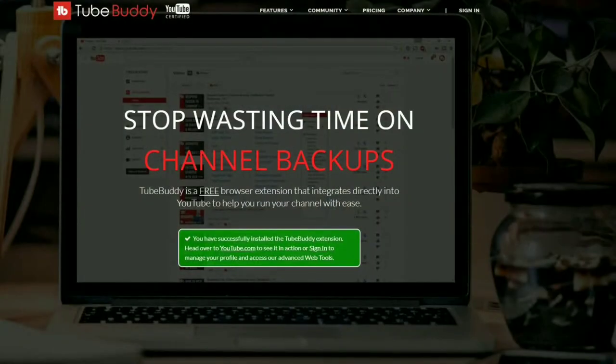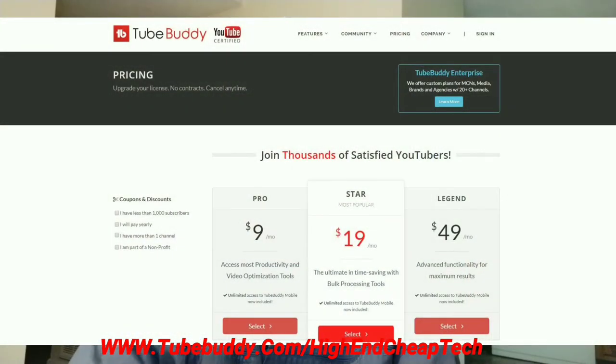Quick message about TubeBuddy.com. TubeBuddy is the premier tool for helping you edit and maintain your presence as a creator on YouTube. It integrates flawlessly — the free version goes right into your browser and you use it as you're doing your editing and uploading. As far as prices go, they made me an offer and I'm only paying $4.50 a month. Check it out at www.tubebuddy.com/high-end-cheap-tech and the link below.